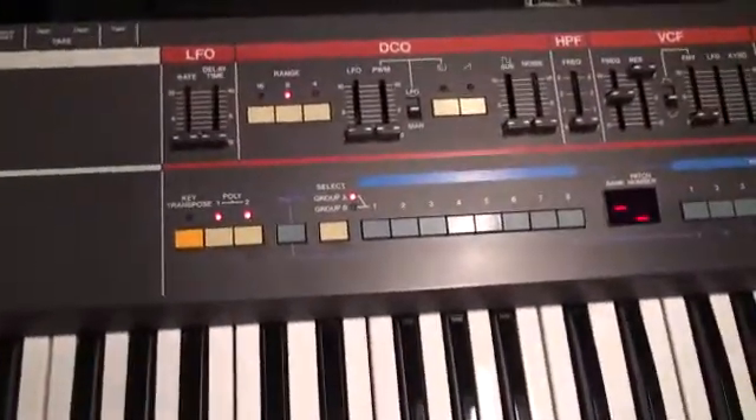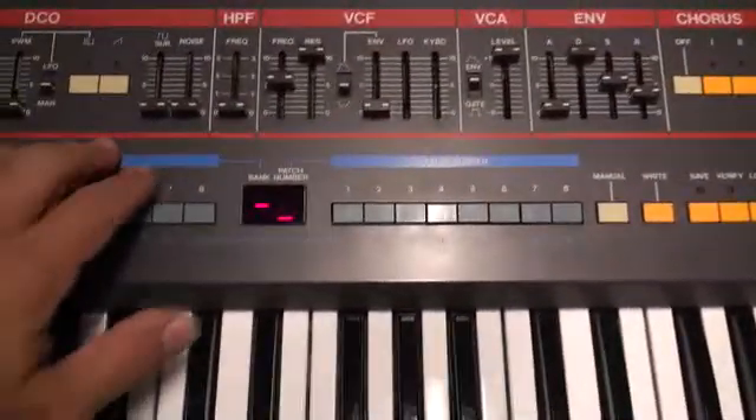Alright, it's time for the verdict. I now have a completely working Juno 106 without any bad voices.